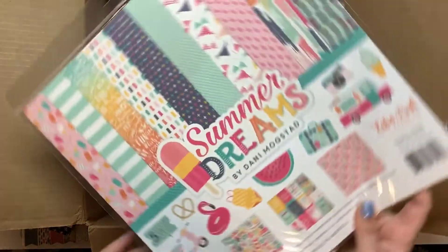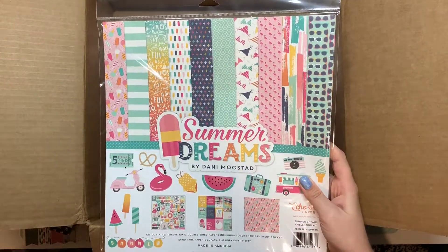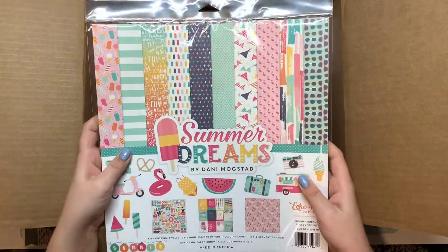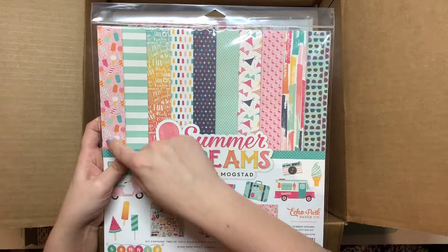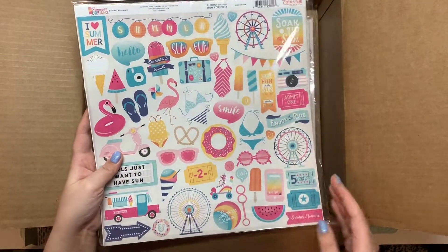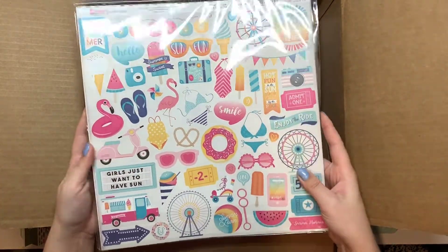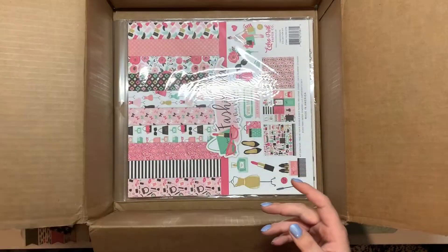This one is called Summer Dreams and it matches the washi tape I pulled out earlier with the bathing suits. There are bathing suits, flamingos, popsicles, ice cream cones, and watermelon. There are really cute sunglasses, a Ferris wheel, and an ice cream truck — that one is really cute.